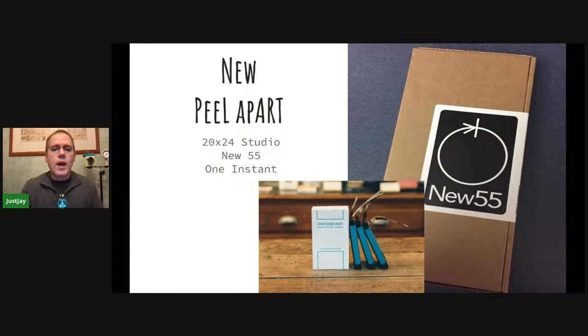Here's the new peel-apart film. New55 comes in nifty little boxes as a sheet. You place the film into the holder, flip a switch, pull it out to expose the film — it's a dark slide — then push the envelope back in, flip the switch again, and pull the film out. Developer pods on the edges push the paste through for development. Then you let it develop, put it into a fixer bath, then water. New55 was designed to be used out in the field.